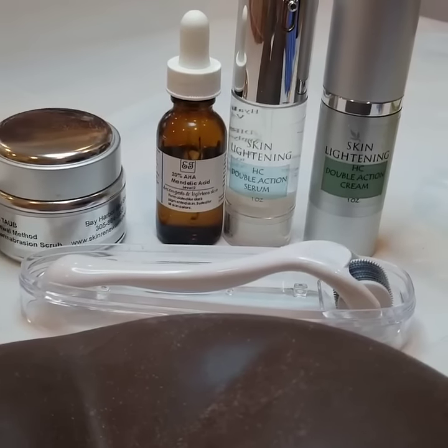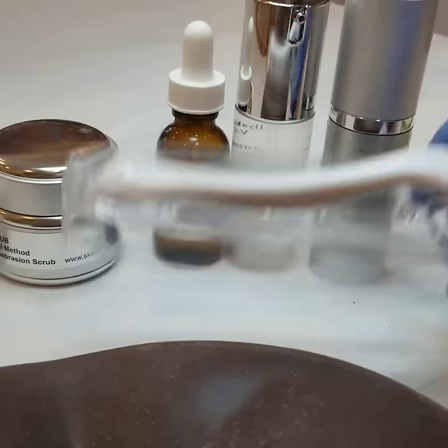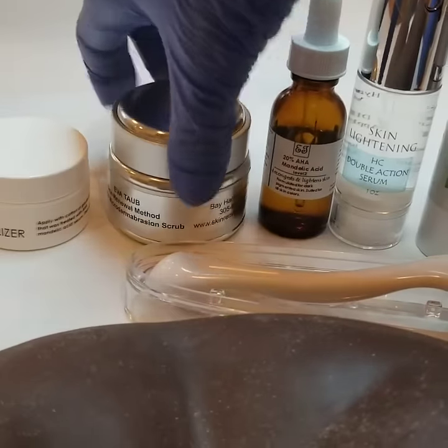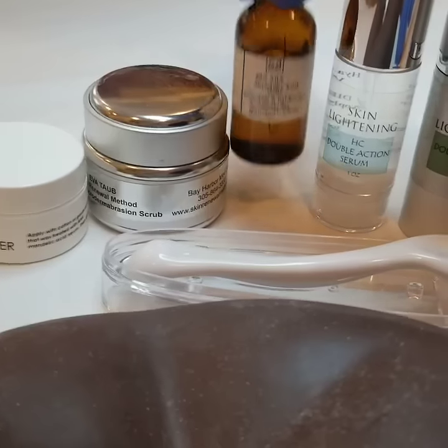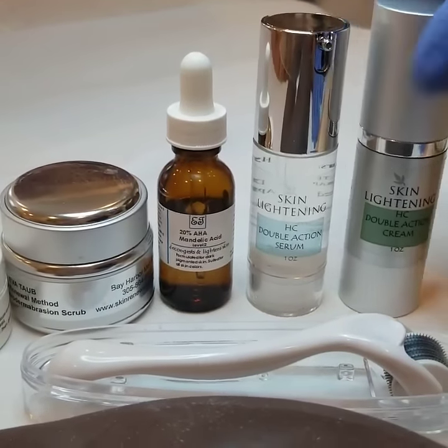The kit consists of actually six items: the Microneedle Roller, the Microdermabrasion Scrub, the Neutralizer, the Mandelic Acid, the Skin Lightening Serum, and Skin Lightening Cream.